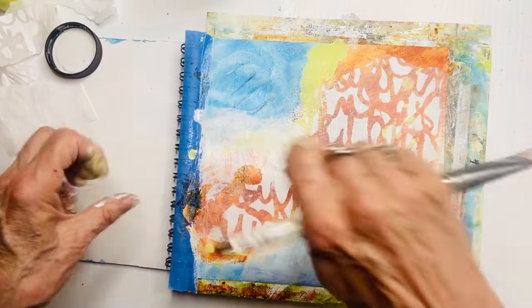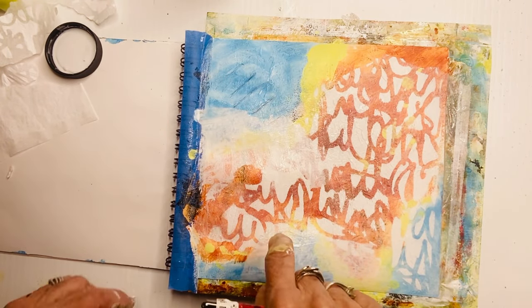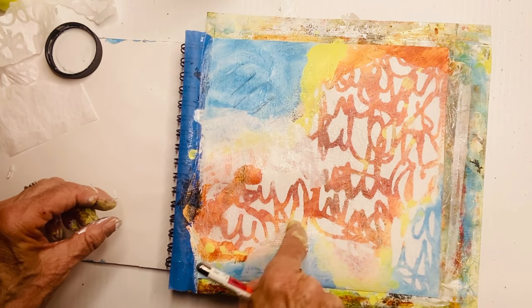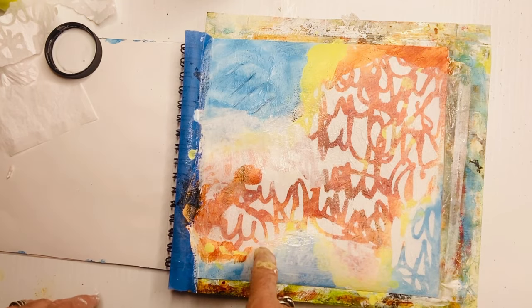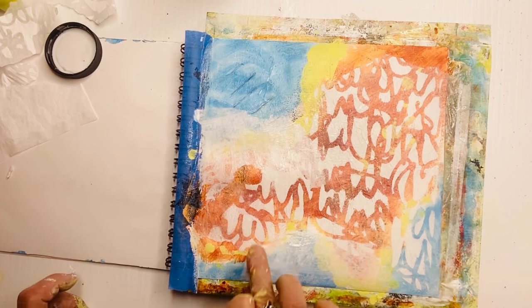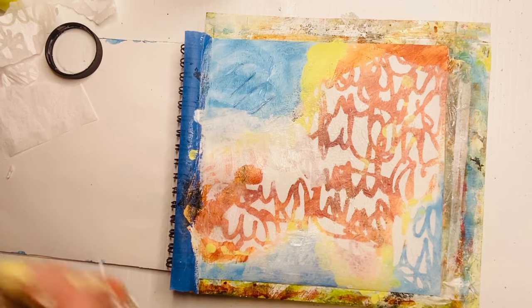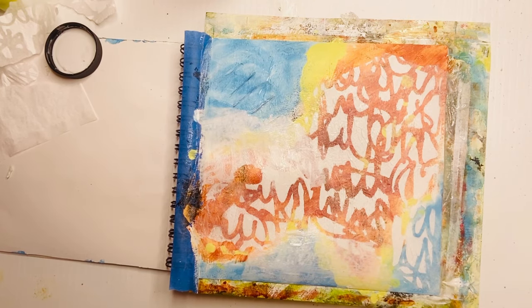That's okay, we'll take care of that. I found another area where I want to show more of the orange squiggle, so while it's still wet I can scrape away the tissue paper. See how it gets shifted if you press too much. Anyway, I'm really liking what happened there — that mistake ended up being a fabulous happy accident.